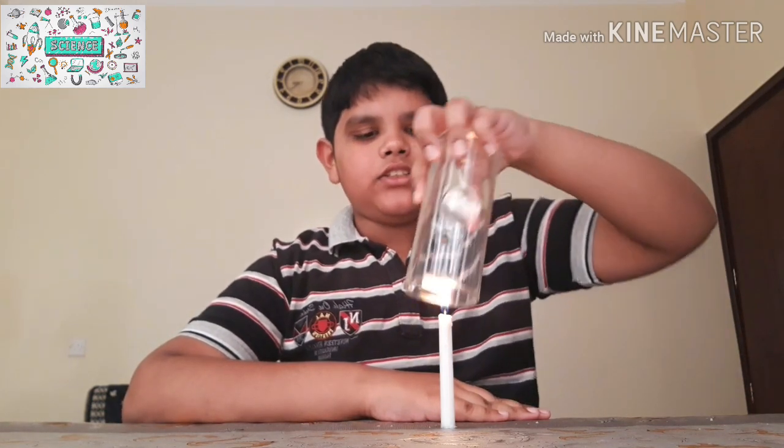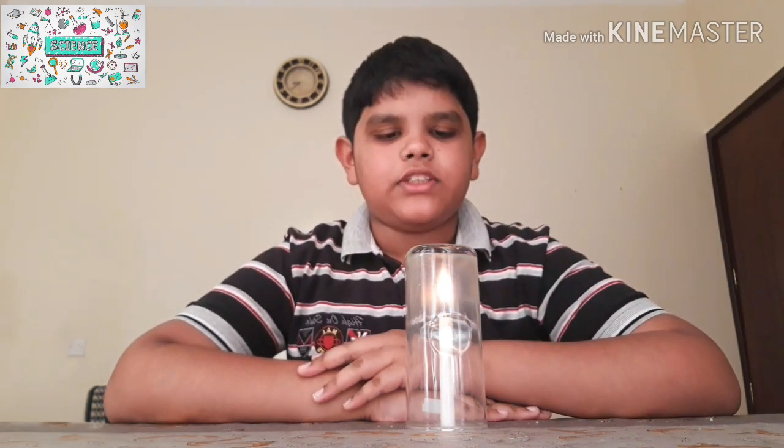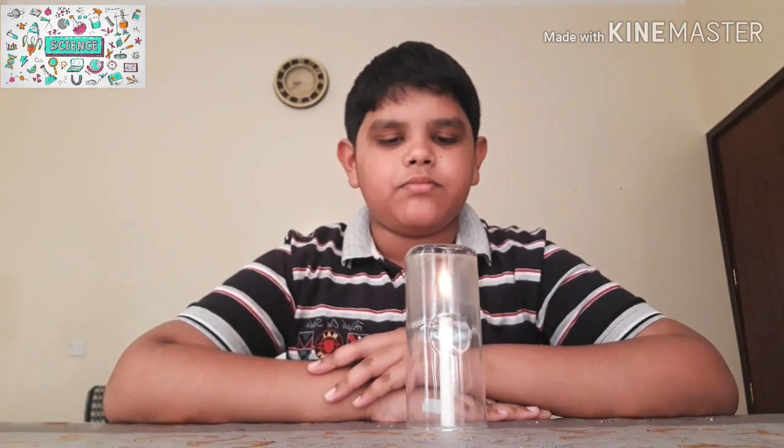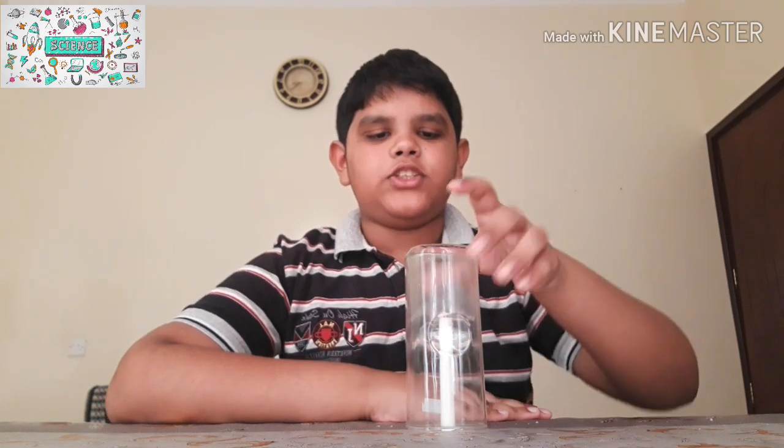Friends, you can see that the candle is lit. Now we have to place the glass onto the candle, and after some time you'll notice that the candle will blow off. See friends, I'll show you again.